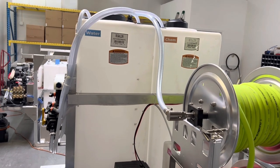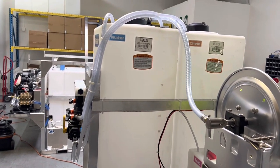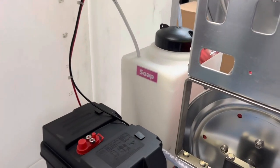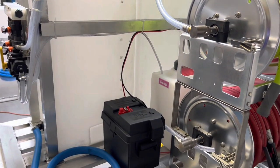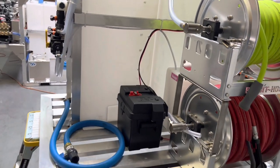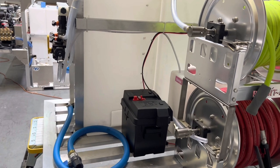We have the 55-gallon vertical tanks there — one for water, one for chemical. And then over here is the soap tank, a 7-gallon soap tank. These all have uniseals and hose all the way through, so you don't have to worry about a bulkhead fail point, with slotted PVC filters.